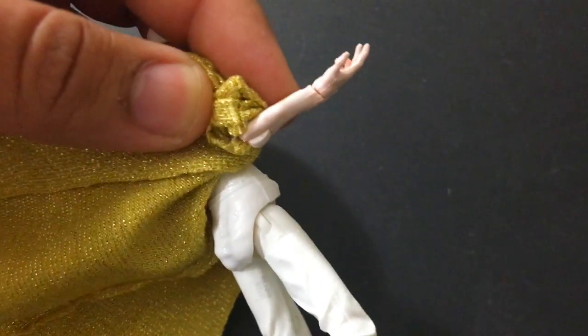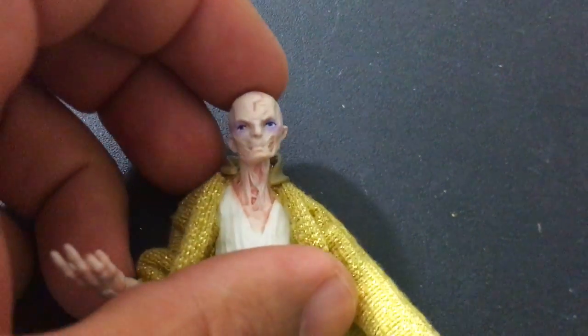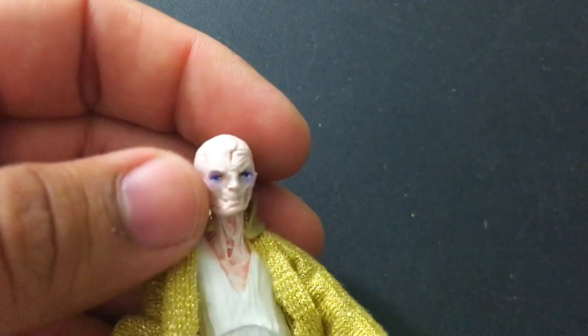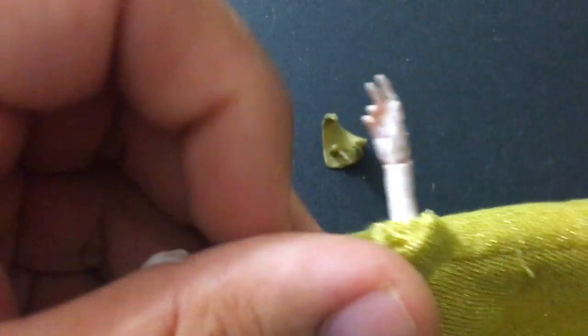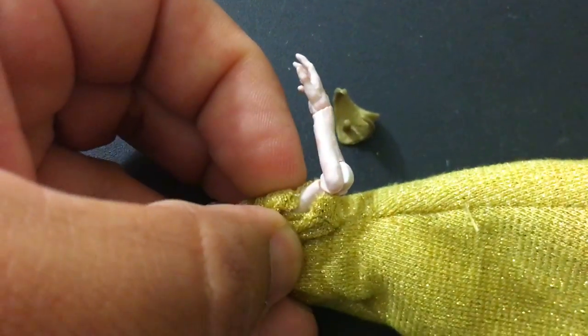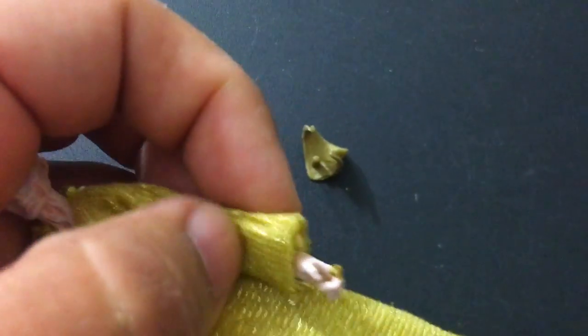They even sculpted his leg stuff, his arms. Snoke's butt — everyone wondered what Snoke's butt looks like, there it is. He looks... he's really well sculpted, I have to admit. He is really, really well sculpted. I like the fact that even the arms have little bruising on them. I don't know how close I can get you, but it's real, it's there. I'm impressed with the Snoke figure.